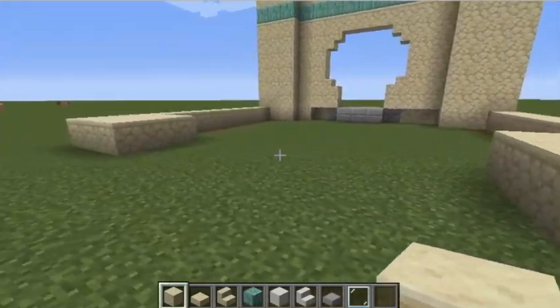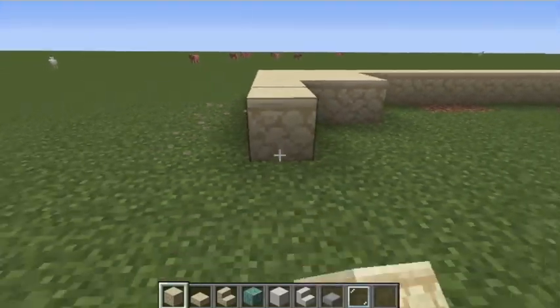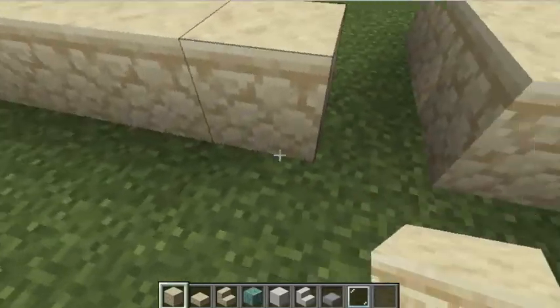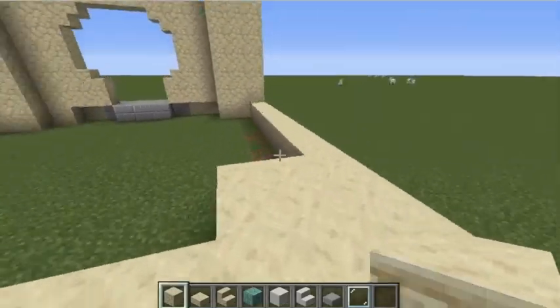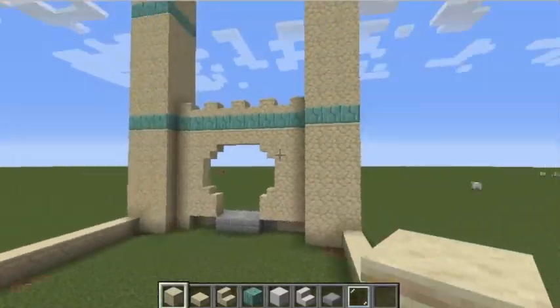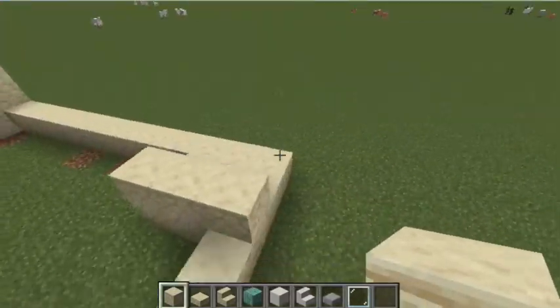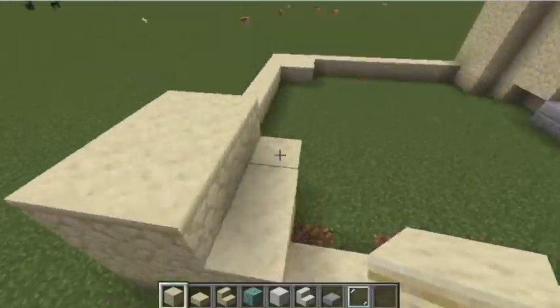Count one through nine again. With these two three by three squares, make the two towers just like you did for the earlier ones.